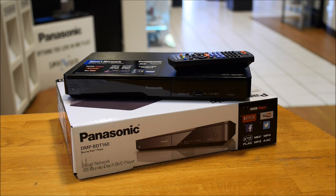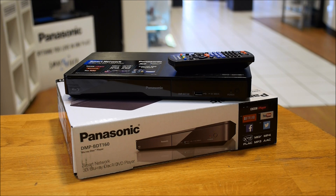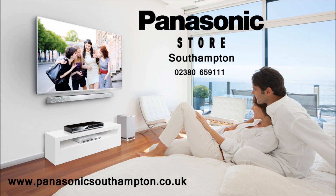Thank you very much for watching. Don't forget you can order these products through our website at www.panasonicsouthampton.co.uk, or of course get us on the phones at 02380 659111. Please hit the subscribe button and check us out on Facebook — thank you very much.